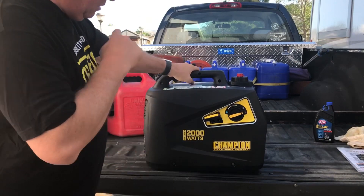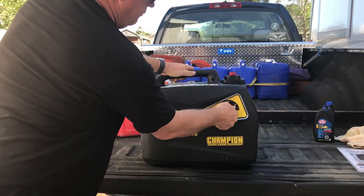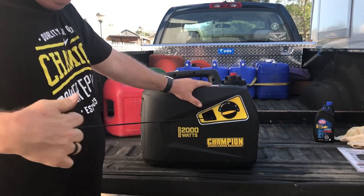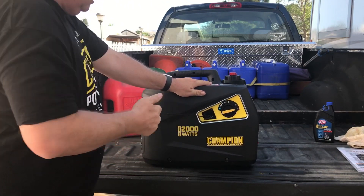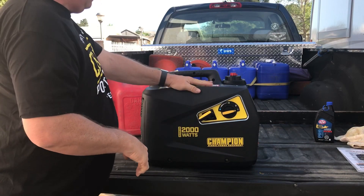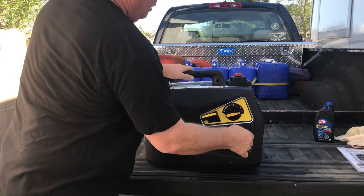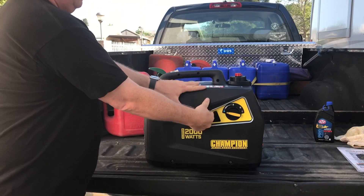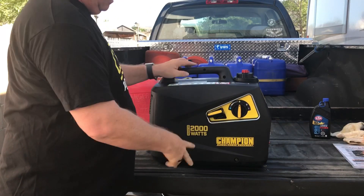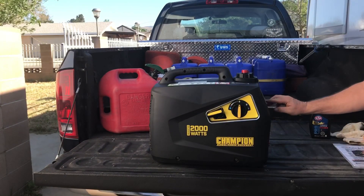All right, here we go YouTube — you're here witnessing the first running. Remember, we're going to turn it all the way to choke. Before I do that, I'm going to move the engine a little bit — not trying to start it, just to get a little oil on the components. My high school small engine teacher made sure we did that before we started when we built our small engines in high school, so I'm going to continue that practice. All right, now turn it to choke — and here we have it, and it's already on eco mode.